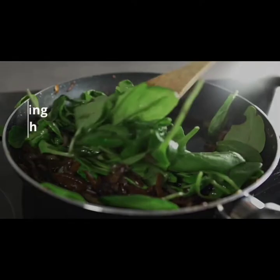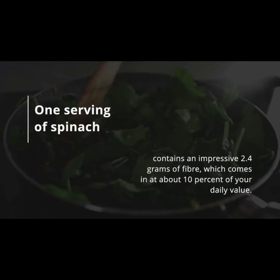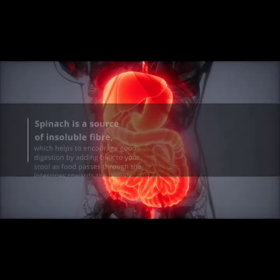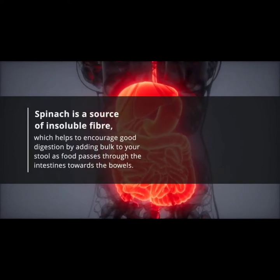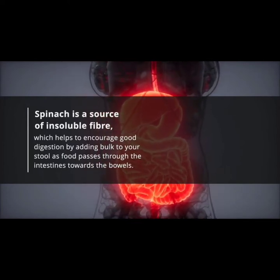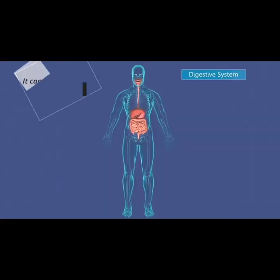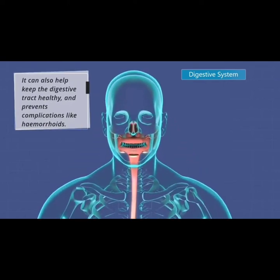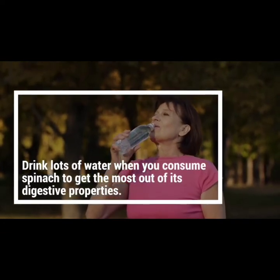Number one: it aids digestion. One serving of spinach contains an impressive 2.4 grams of fiber, which comes in at about 10% of your daily value. Spinach is a source of insoluble fiber, which helps encourage good digestion by adding bulk to your stool as food passes through the intestines. It can also help keep the digestive tract healthy and prevents complications like hemorrhoids. Drink lots of water when you consume spinach to get the most out of its digestive properties.